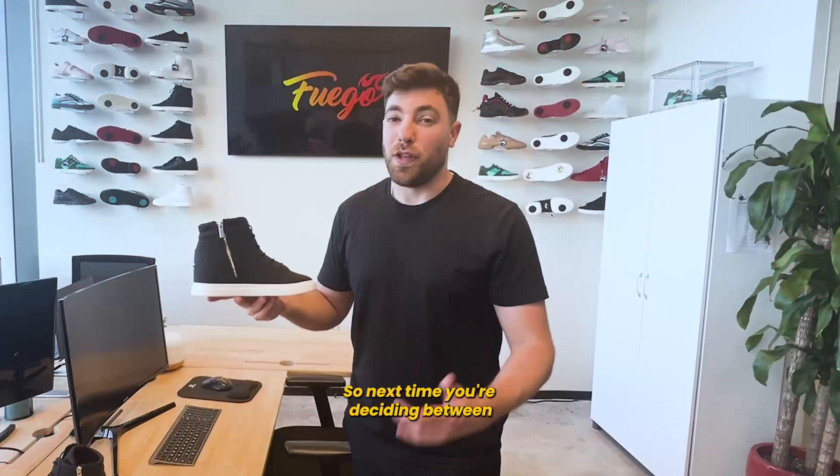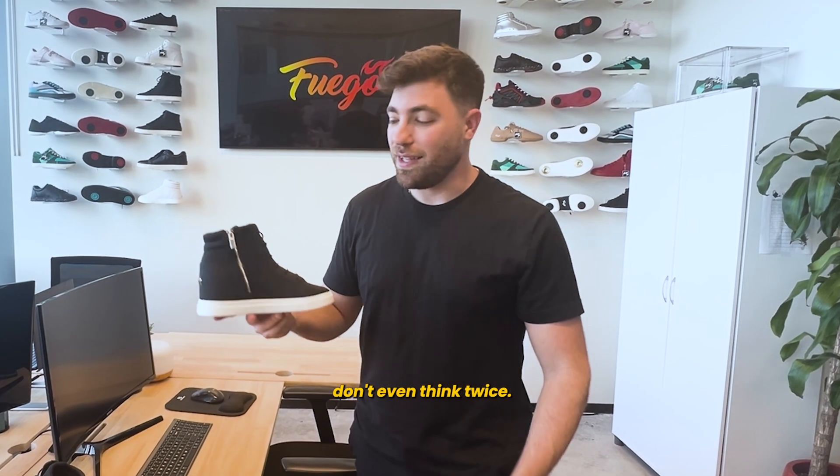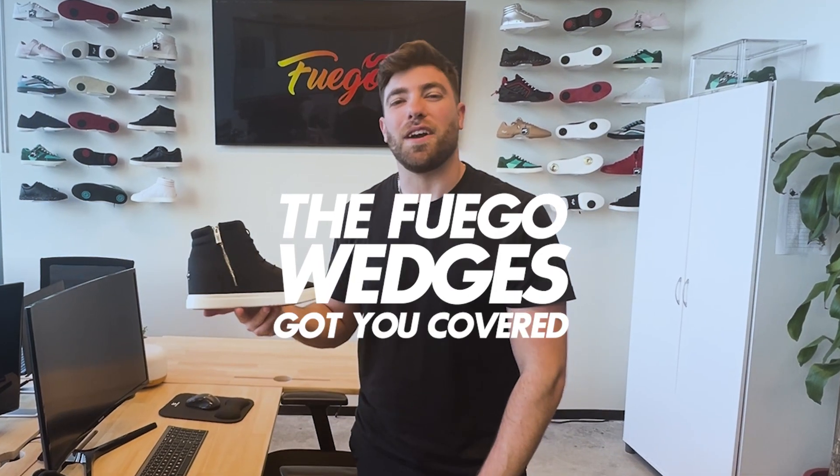So next time you're deciding between a high heel and a sneaker, don't even think twice — the Fuego wedge has got you covered.